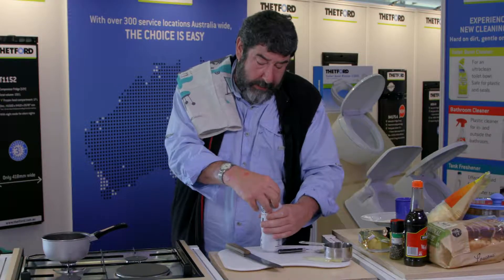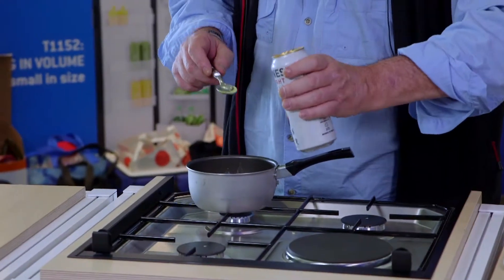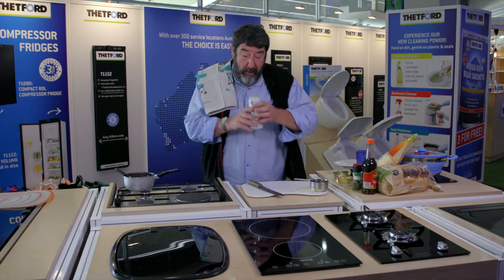This is the secret ingredient. Of course Guinness doesn't travel well because it's normally drunk pretty quickly. Three splashes and I'm serious, that's it. You will taste that coming through, as I will.